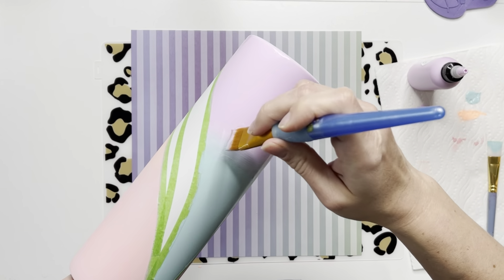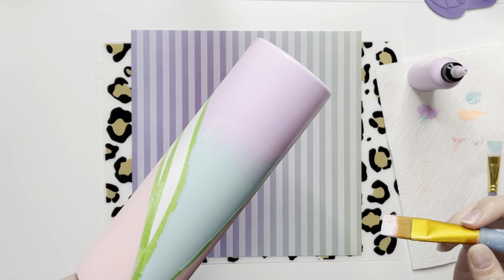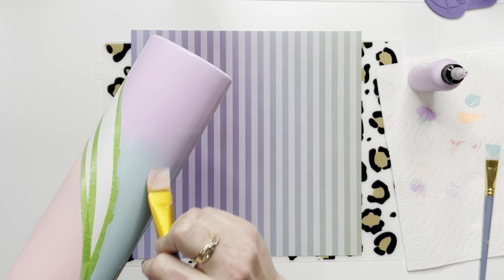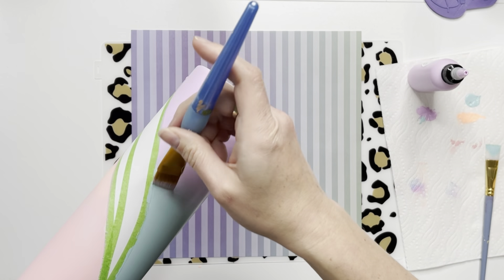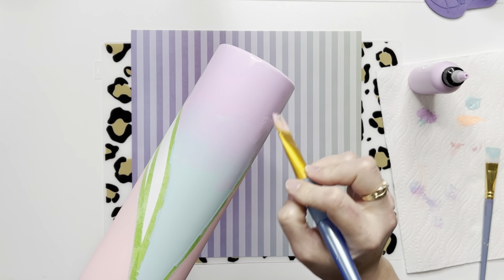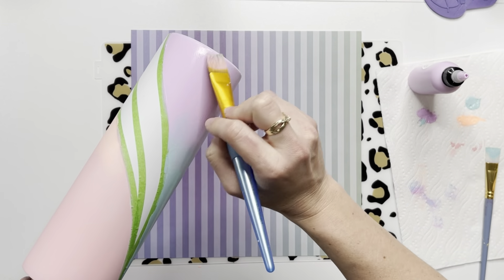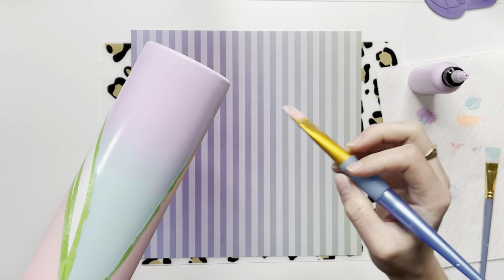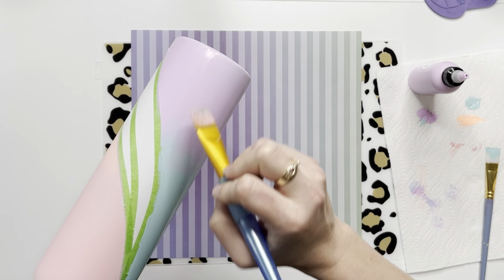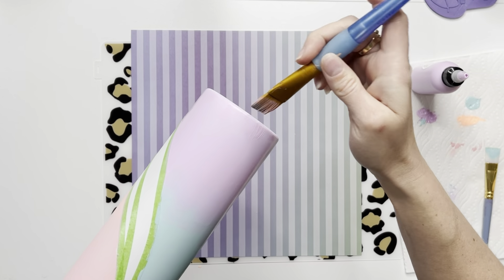We are doing the same thing on the other side with blue and purple. If your paint starts to dry up on you when you're going to blend, just take the paintbrush and dip one side in the purple, one side in the blue, and blend it in along your blend line. Again, don't try to be perfect — this is not the final result, we're laying glitter over this. We're just getting a base here.